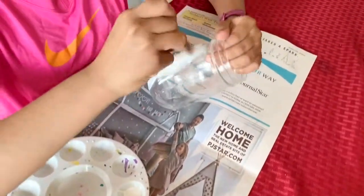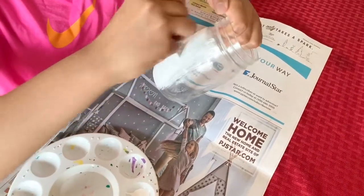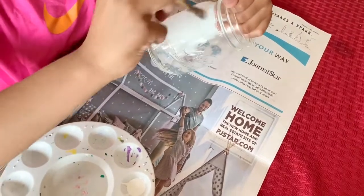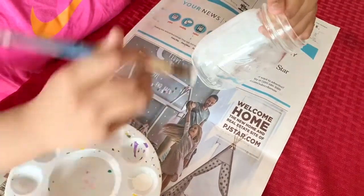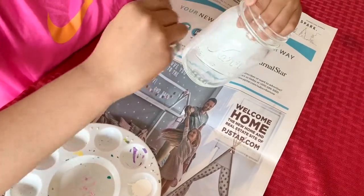I'm painting a white coat on the mason jar before I paint the real coat because the glass needs a coat to lay on, and I'm giving it white so then I don't have to do many layers of the color.